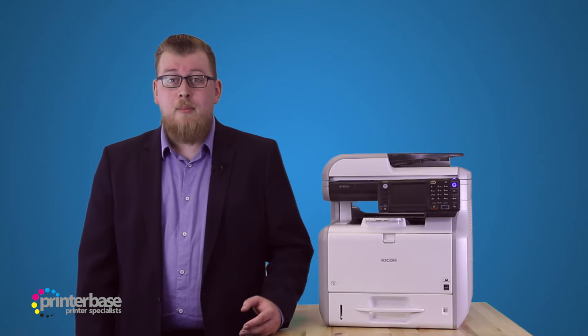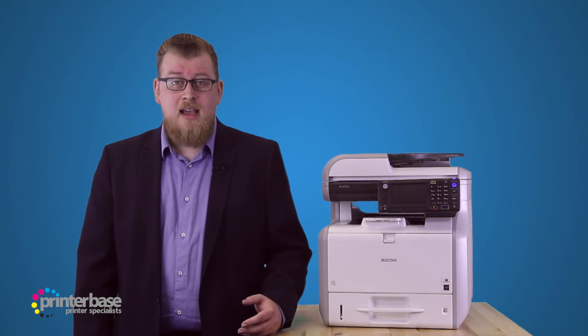Now we'll move on to the copy function of this device. I'll print the 20 page document we printed earlier, just to see how it does.